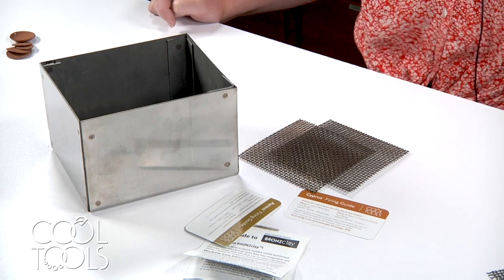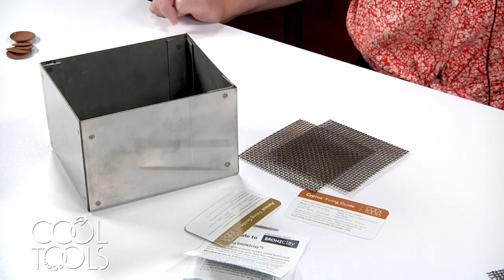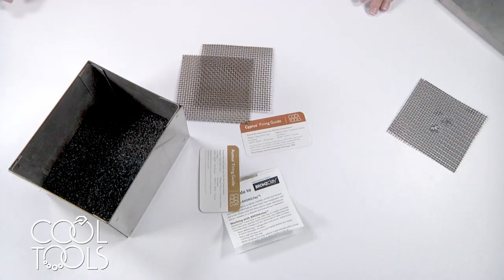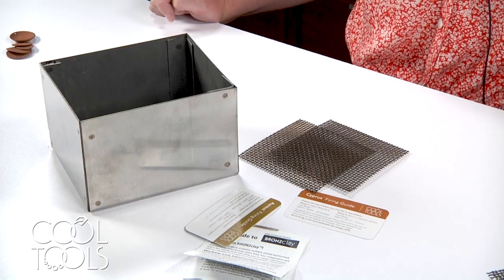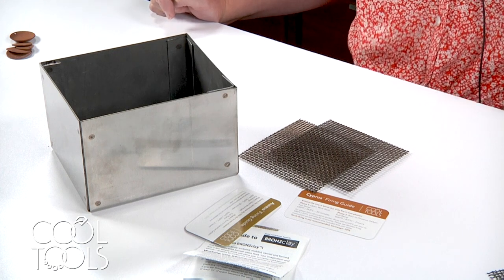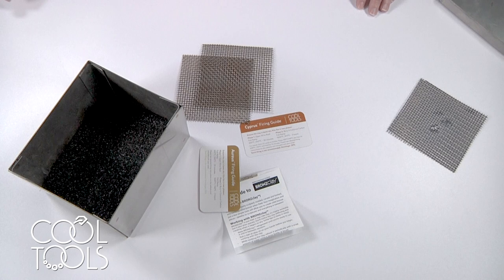So that's how you load up your kiln for open shelf firings. Now let's talk about firing in carbon. Consult the instructions that come with your clay to see what's required for the specific clay body you're working with. Some clays recommend certain types of carbon over others, and some base metals require a two-phase firing. Make sure you thoroughly read your instructions and don't skip a step. Today I'll walk you through a two-phase firing using Cypress Copper Clay as an example.